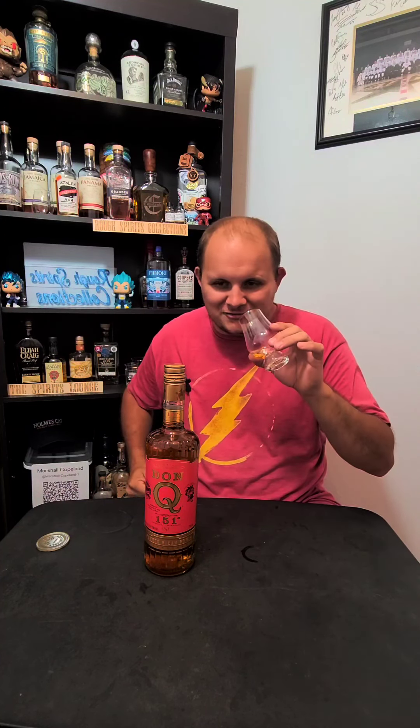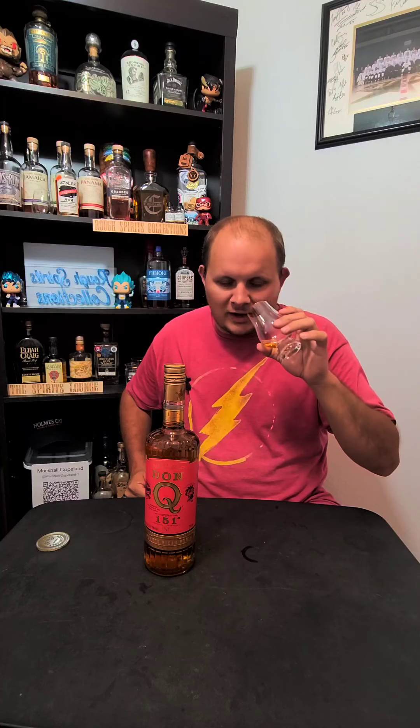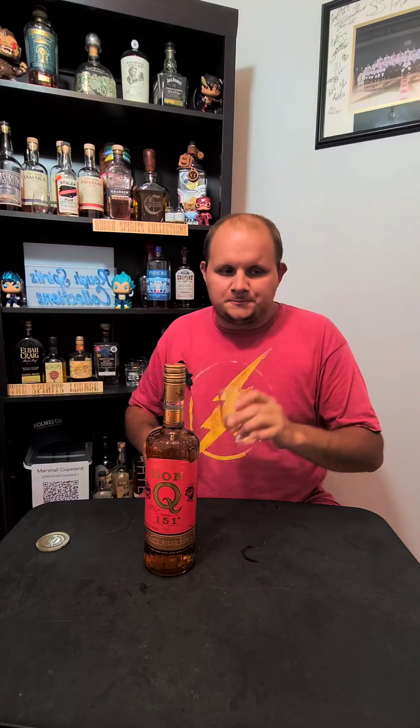That's not too surprising at 151. There's a grassy note on this one. I can smell a bit of molasses, some light grassy floral notes. That is a very pleasant nose.